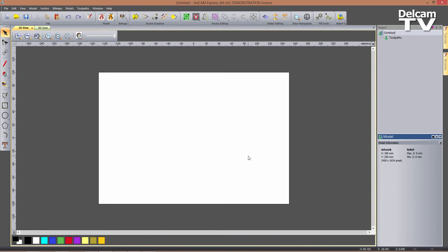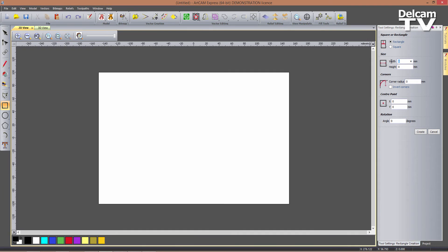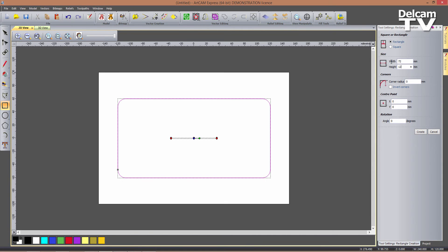I'm now going to show you that by creating four rectangles and typing one letter, we can basically create all of the vectors we need to then machine the part. So I'm going to enter the Create Rectangle tool, and this rectangle is going to be 240 mm in width and 120 mm in height, with a corner radius of 12 mm. If I click on Create, I can keep creating rectangles without closing the form down. The next rectangle is going to be 72 by 12 mm, corner radius of 2 mm, and centered at 0, 45 mm. So this will be the slot for our phone.